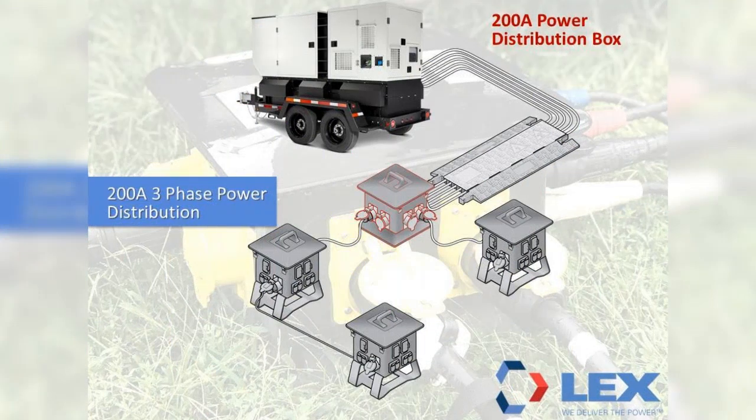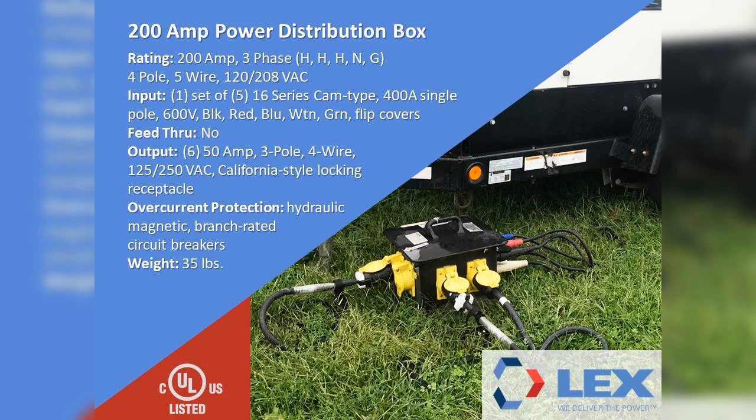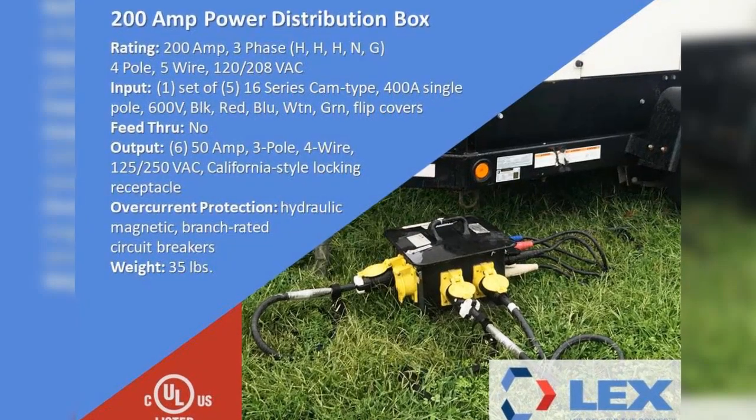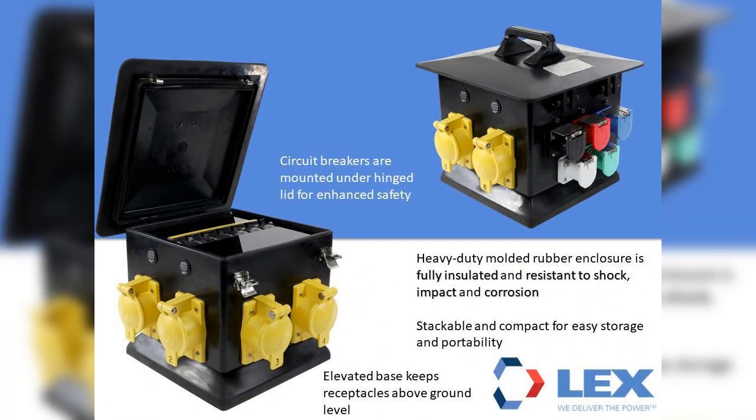The first box within the system is a 200-amp, 120/208-volt power distribution box. This box has one set of 5, 16-series cam type single-pole panel-mount inlets that are color-coded black, red, blue, white, and green. The outputs are 6, 50-amp, 125/250-volt California-style locking receptacles. Overcurrent protection is provided for each of the outputs with hydraulic magnetic branch circuit-rated breakers. This box is C-UL-US listed with an environmental rating of NEMA Type 3R for outdoor use. The heavy-duty molded rubber enclosure is fully insulated and resistant to shock, impact, and corrosion. The circuit breakers are mounted under the hinge lid for enhanced safety. This lightweight box is 35 pounds and is stackable and compact for easy storage and portability.